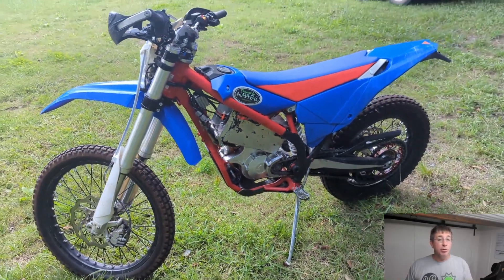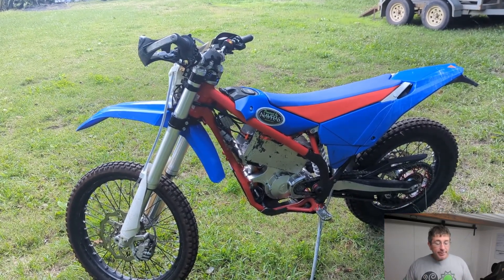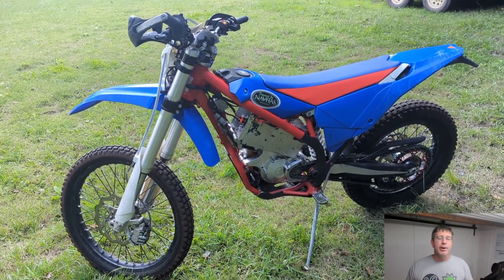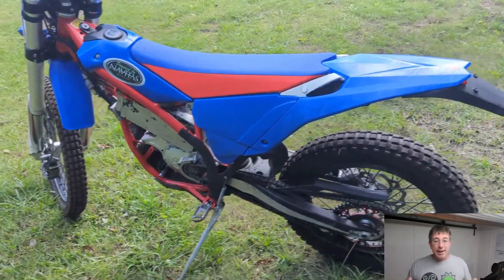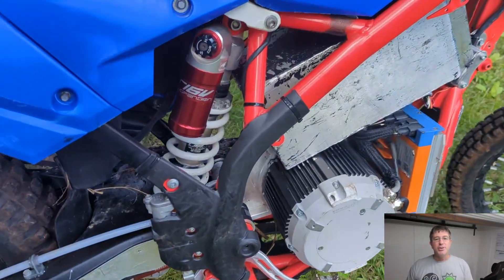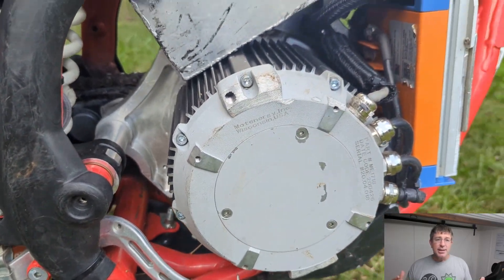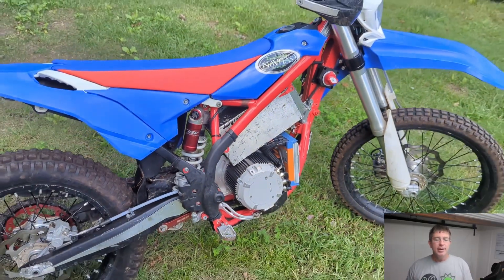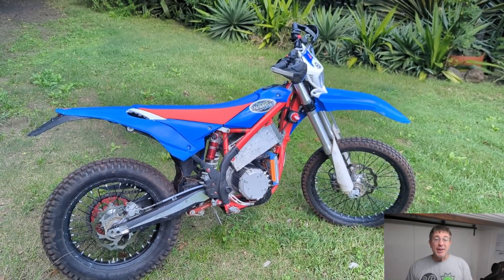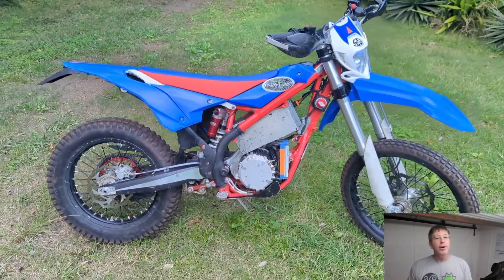It's actually exactly the same as the Sur-ron batteries. What I really like about this bike is that Sur-ron bikes — while they're bigger and heavier — I just feel like they're really underpowered, too small, a bit like a mountain bike on steroids. And that track I just went around is actually a mountain bike track. I'd love to hear in the comments how mountain bikers feel about these bikes on the tracks, because these days some e-bikes out there are actually more powerful than this bike and go faster too.